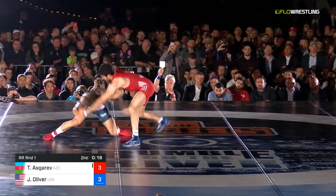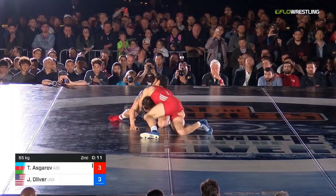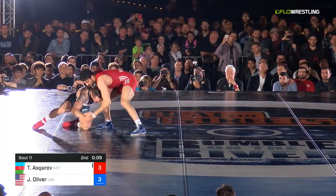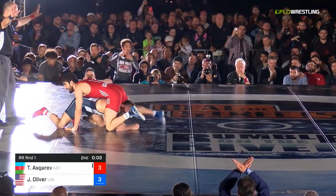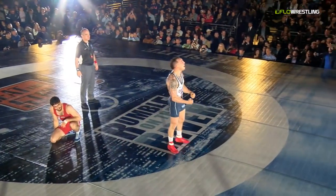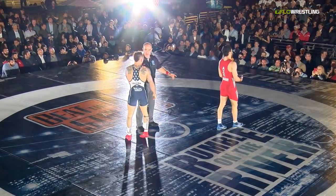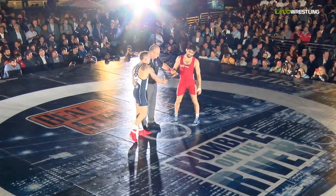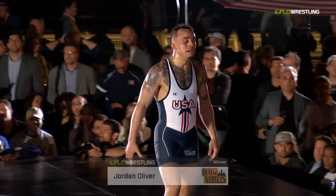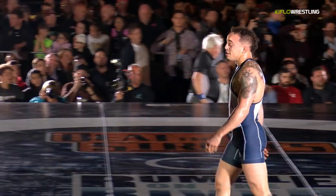15 seconds to go and this one's going to get interesting. Oliver back to the leg, Asgharov out front, sprawling hard, pressuring into Jordan Oliver. Under 10 now. Four seconds — just got to hang tight if you're Jordan. Jordan Oliver on the leg — Asgharov runs out of time. And Jordan Oliver is back! He just yelled, 'I'm back!' What a way to come back and win over an Olympic champion. 2019, watch out — J.O.'s back in the mix. That dude is ready to rock.